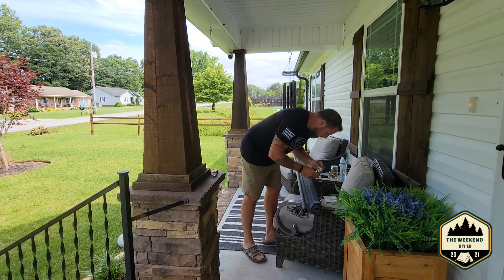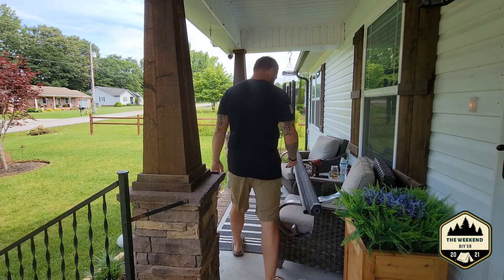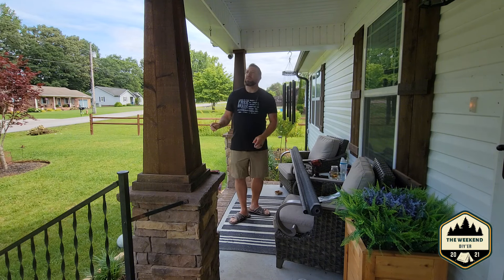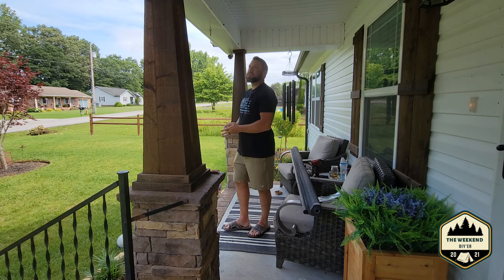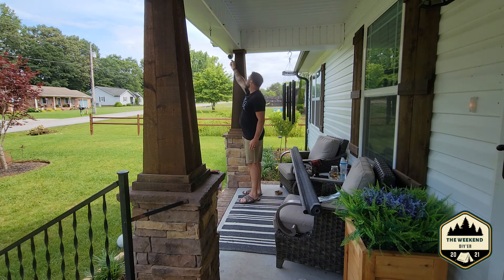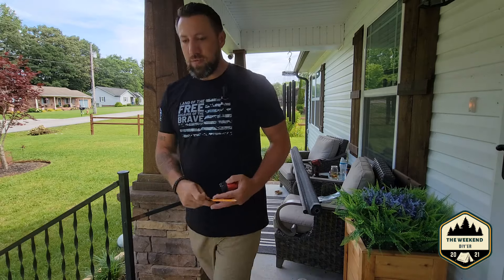Alright folks, here's the deal - this screen is 93 and a half inches long. My opening from inside of each column is 92 and a half inches. Not a big deal, so we can just offset it outside the post. We're gonna offset it outside here half an inch on each side - there'll be outside the column and it should work.